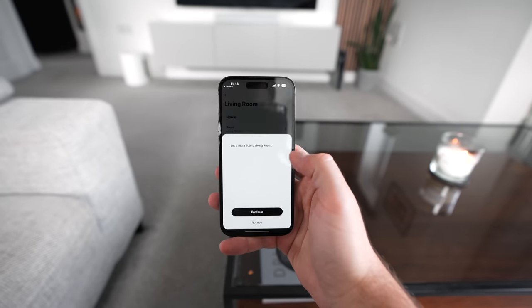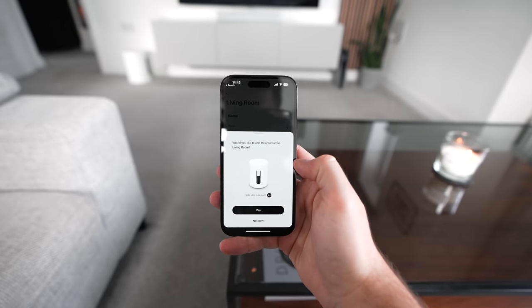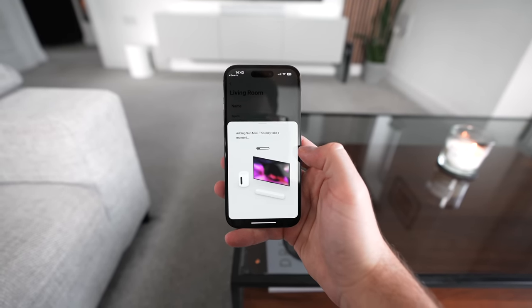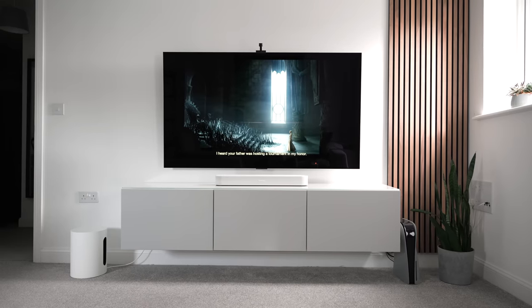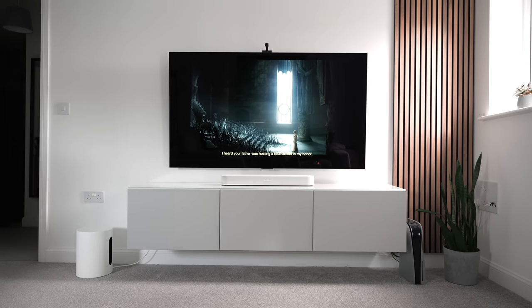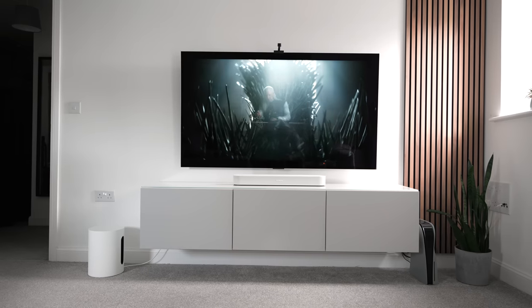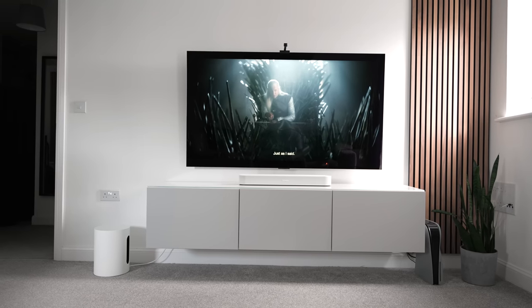Once you follow the setup process in the Sonos app — which I want to commend for being so straightforward — the Sub Mini connects wirelessly to your soundbar, meaning the power supply is the only cable you'll actually have on show.